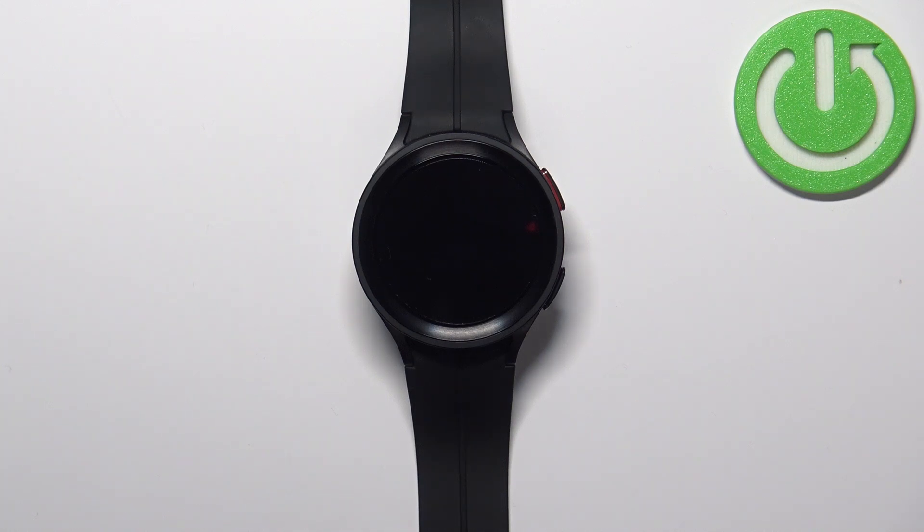Welcome! In front of me I have Samsung Galaxy Watch 5 Pro and I'm gonna show you how to measure the blood oxygen levels on this device.